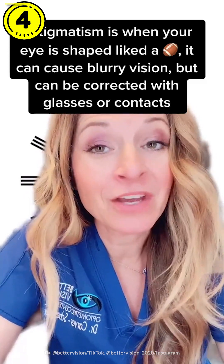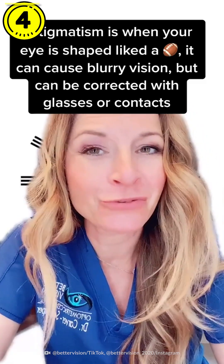Do you have astigmatism? Well, if you don't know, let's do a screening test to see.